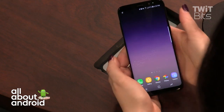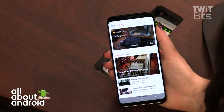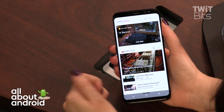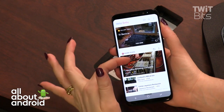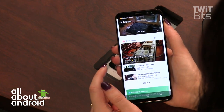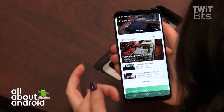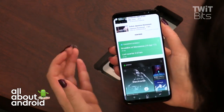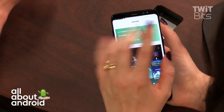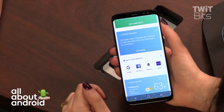I don't have a Bixby launcher shortcut visible — I set it to pop up when I press the dedicated Bixby button. Bixby's home screen shows nearby places pulled from Foursquare, playlists from Spotify, my Google Calendar events, and its own reminders feature.